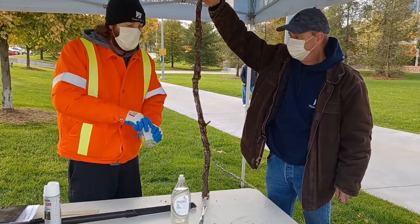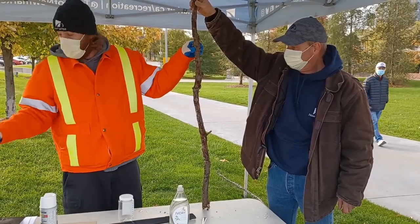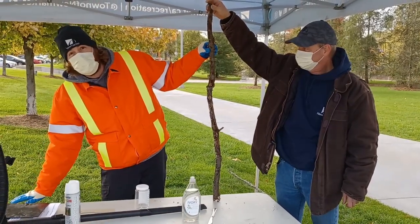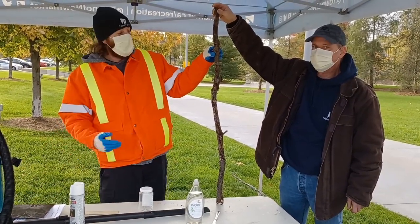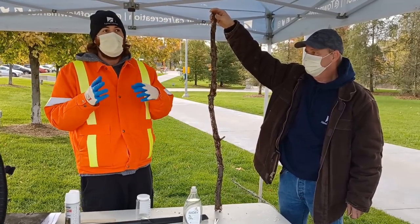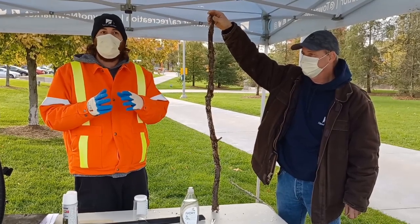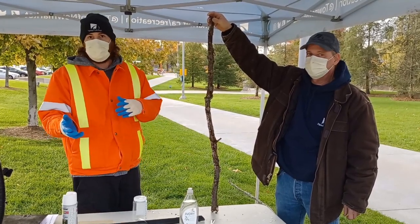The egg masses are typically found at the base of trees, at the lowest about 30 to 60 centimeters off the ground. They're also on the underside of large branches and in crevices and cracks within a tree. They like to lay them there for protection from the elements and a better success rate for hatching next year.